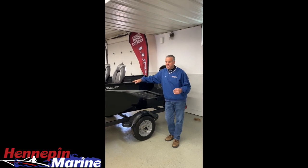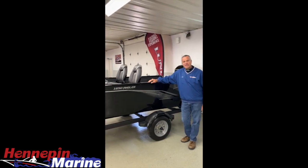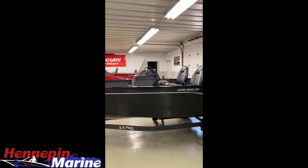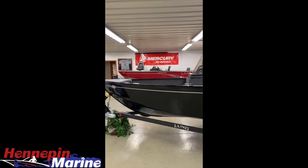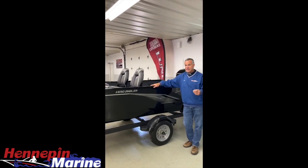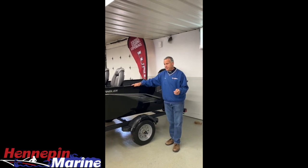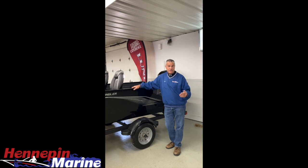Welcome to Hennepin Marine. I'm Rich Casey. What we're going to do today is review the 1650 Angler SS. This particular boat is made in three different versions: a tiller, a side console, and a sport, which is a walkthrough windshield. This was a new model introduced last year, right around mid-season.